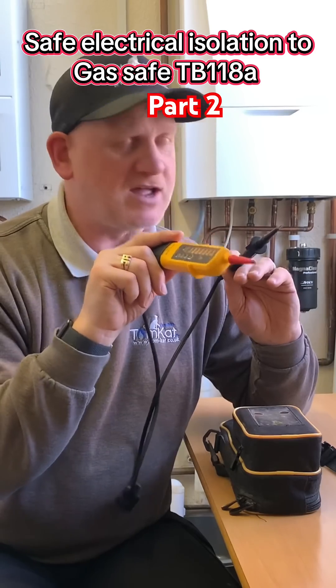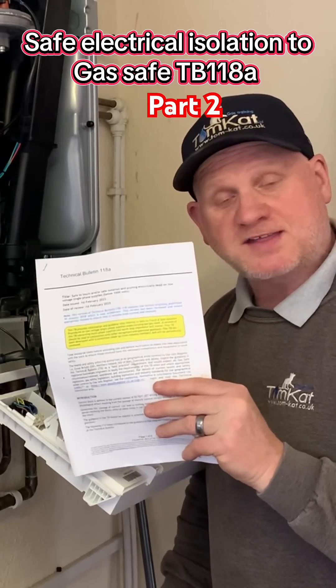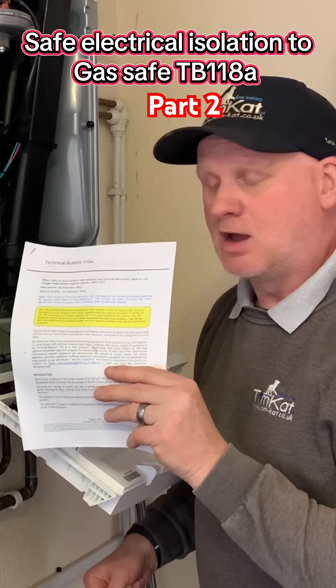So we can remove this boiler. That's how you carry out the safe-to-touch and the safe isolation to Gas Safe Technical Bulletin 118a.